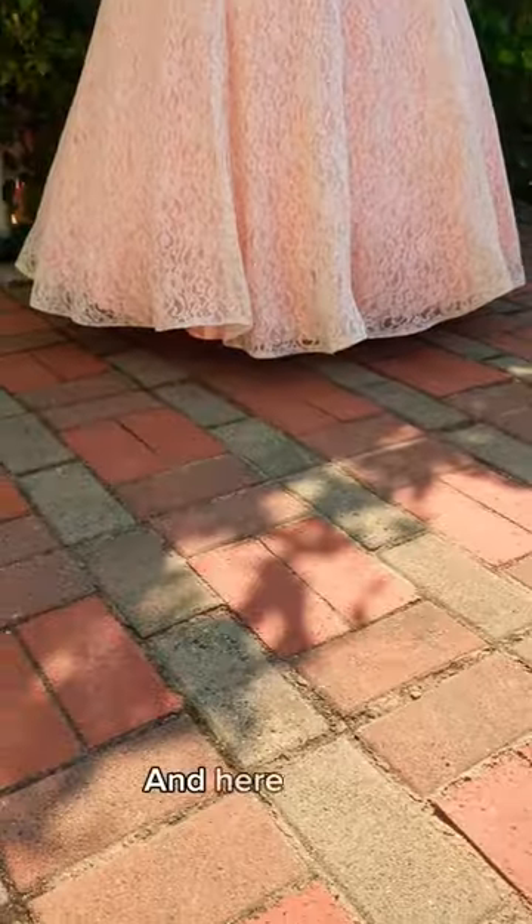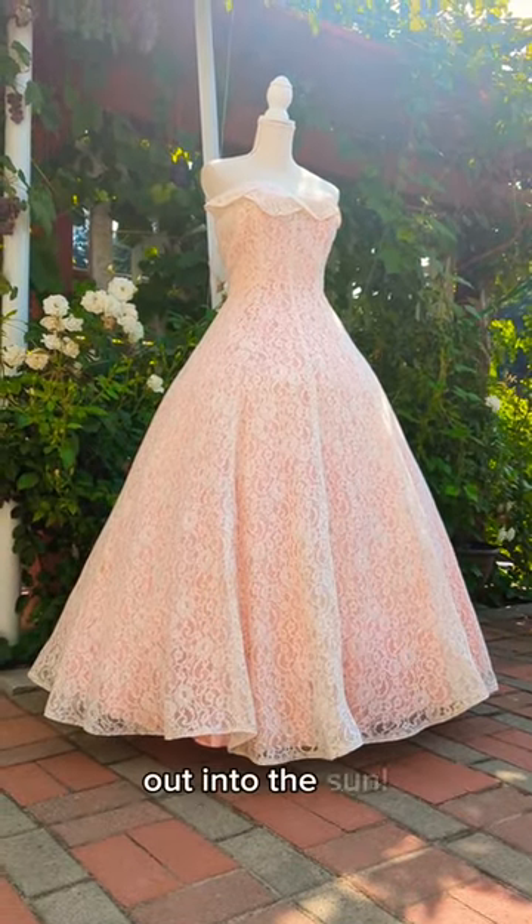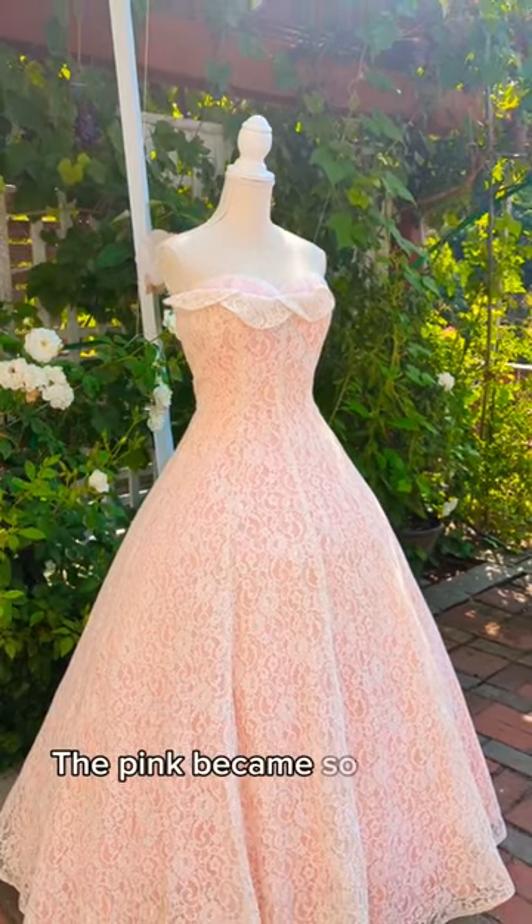Voila. And here she is. There was no way I wasn't going to take this one out into the sun — the pink became so vibrant.